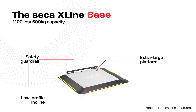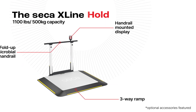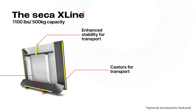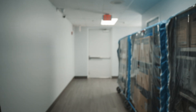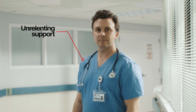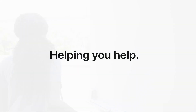Discover a new dimension in patient care. The Sika X-Line. At the end of the day, it's about empowering you to be the best that you can be, and helping you focus on what truly matters. Helping you help.